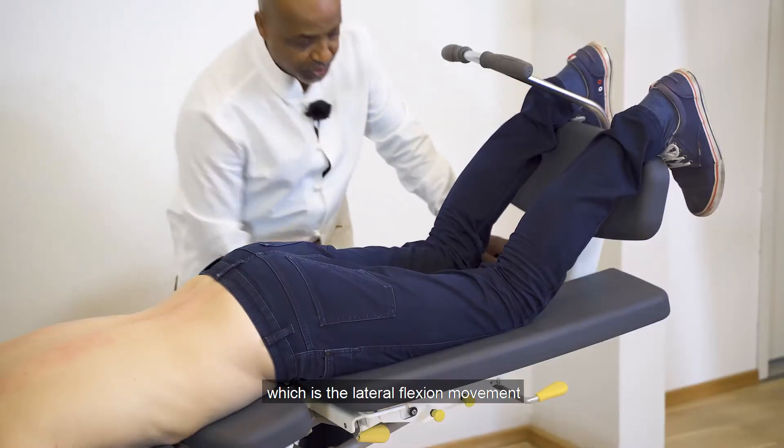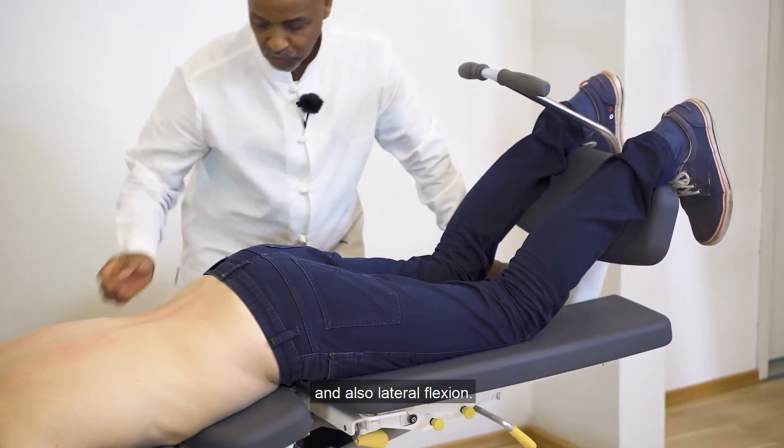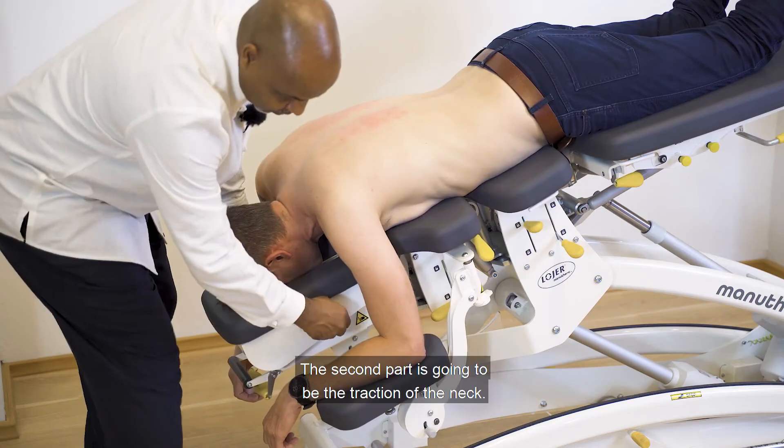Activate now the second movement, which is the lateral flexion movement. Lateral flex one is the lateral flexion of the table, and the second part is going to be the traction of the neck.